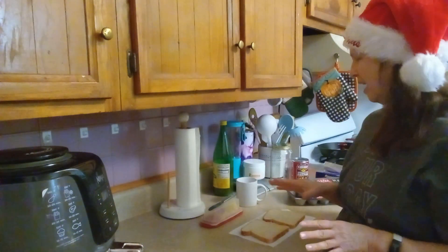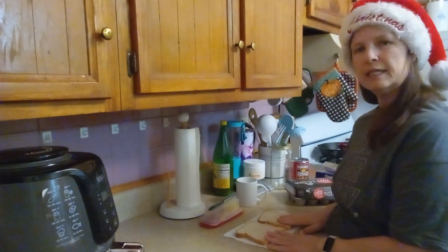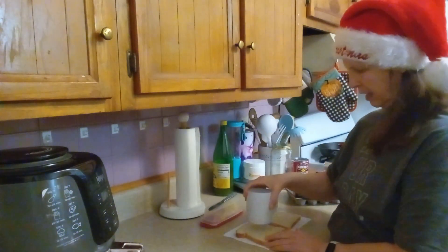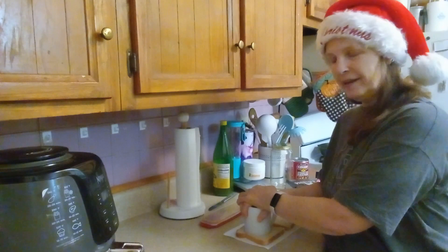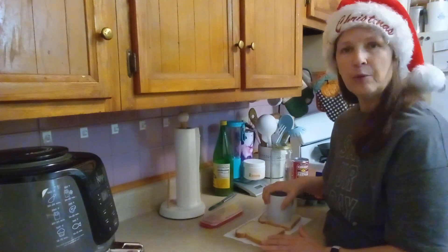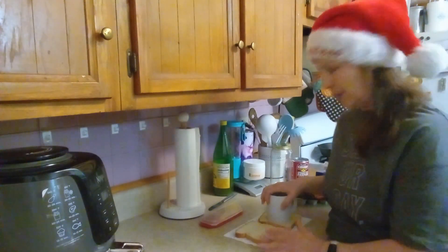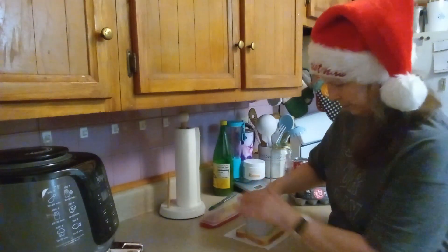Okay friends, today we are going to make egg toast in the air fryer. The other day we made banana bread in the air fryer and I was really pleased with how it turned out. I saw this recipe on Pinterest and wanted to give it a try. What we need is two slices of bread — one for me, one for my mom — and a coffee cup. You want to do this before you butter your bread, because otherwise the bread will stick to your coffee cup. I just tried it and that's what happened, so I'm doing it on a dry piece of bread and then I'll butter it afterwards.